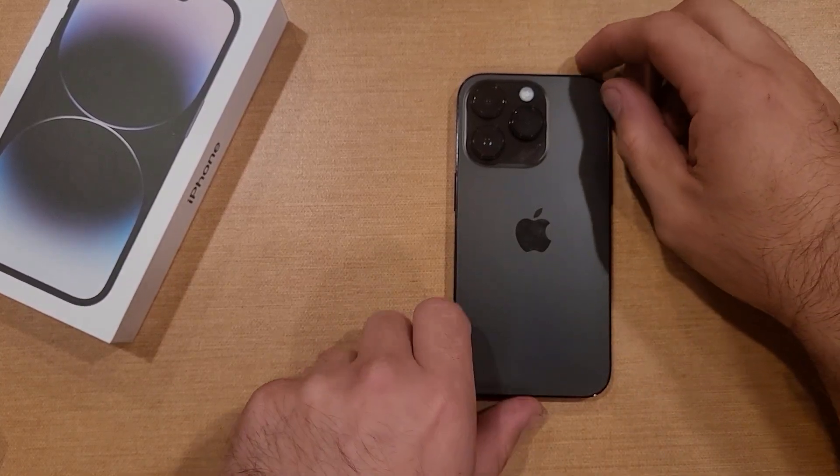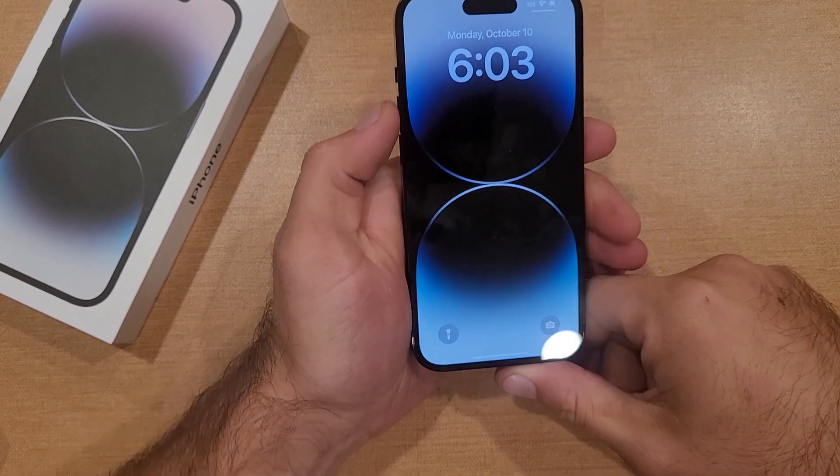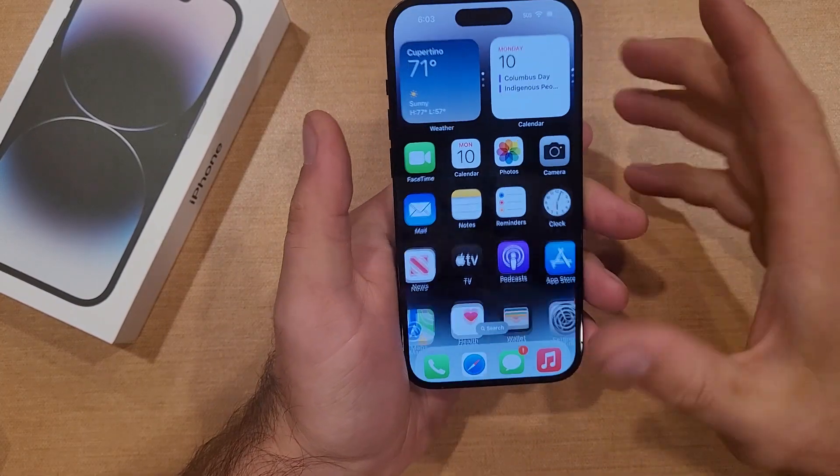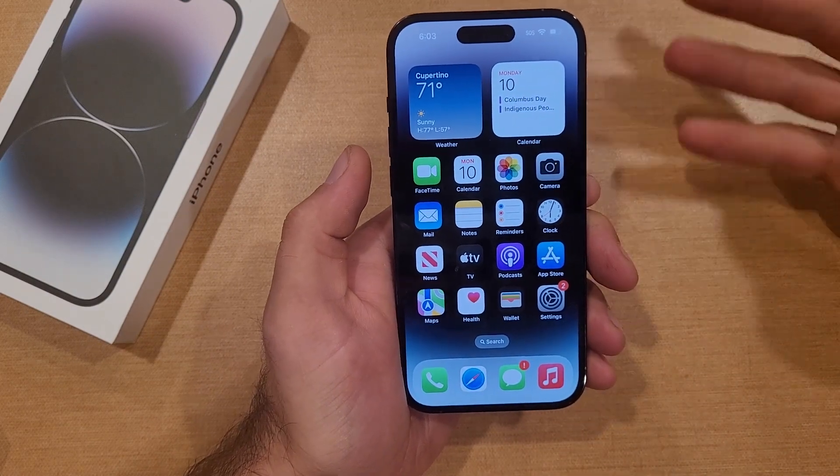Three different ways to screenshot on the iPhone 14 and 14 series devices. In this video, I'll be showing you guys three different ways of how to screenshot on the iPhone 14, iPhone 14 Pro, and the Pro Max.